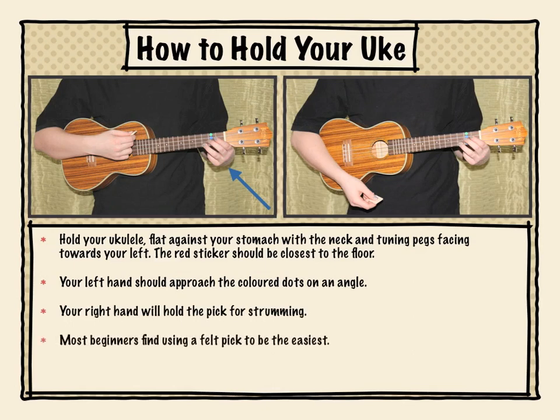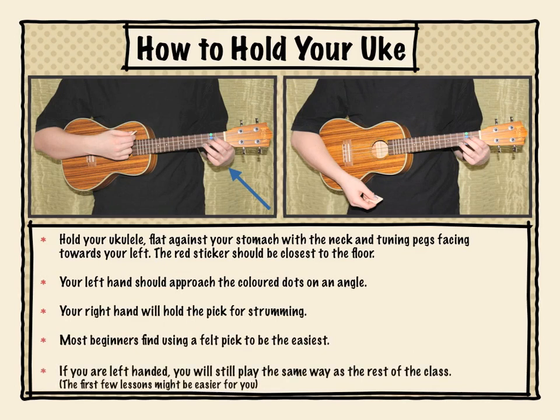Most beginners find using a felt pick to be the easiest. And if you're left-handed, you will still play the same way as the rest of the class — just the first few lessons might be easier for you.